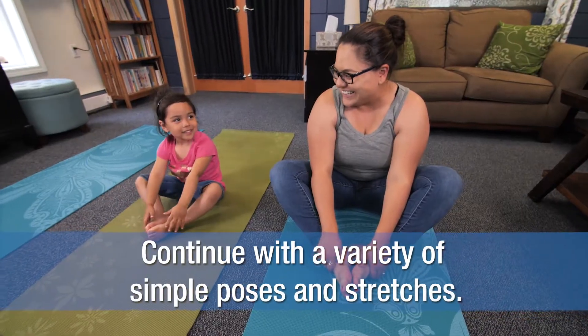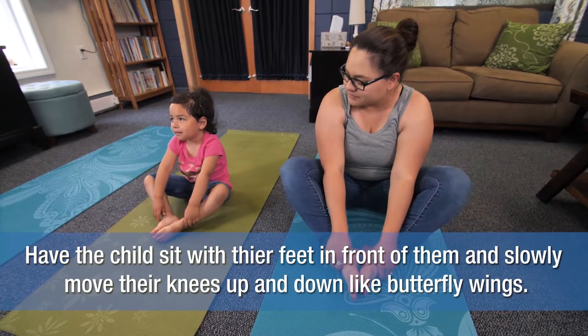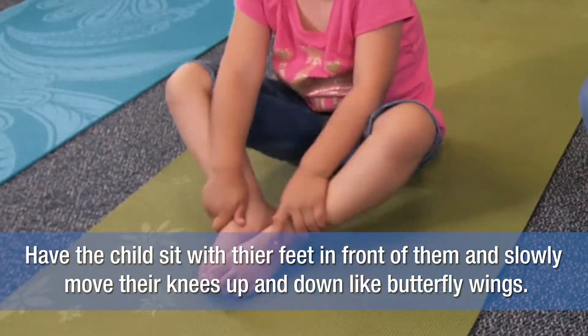Continue with a variety of simple poses and stretches. Have your child sit with her feet in front of her and slowly move her knees up and down like butterfly wings.